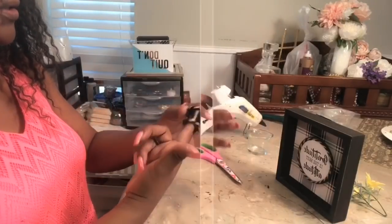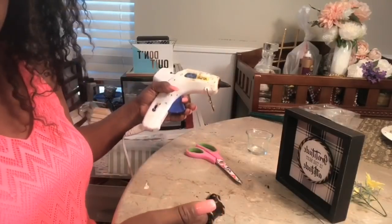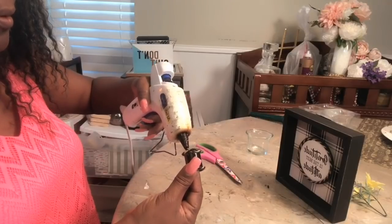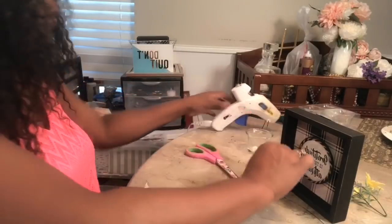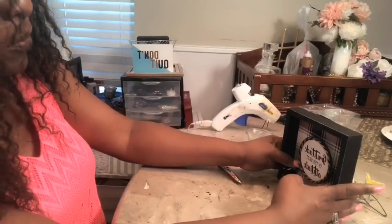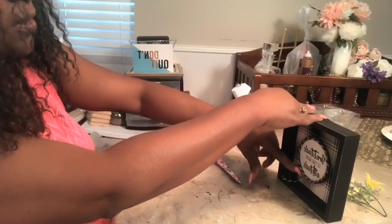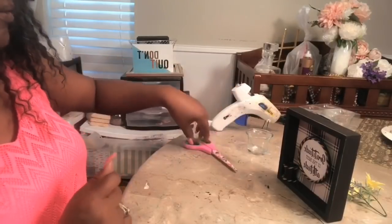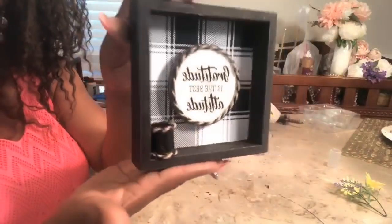Now that I've got my rope down, I'm going to add my glue. I want to add a generous amount, and then I want to put it in the corner of this section right there. Press it, hold it in place, and you can trim away these little pieces. This is what it looks like.